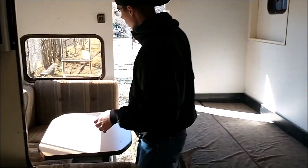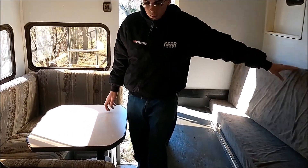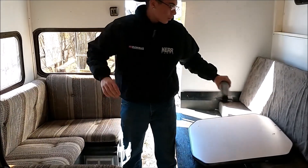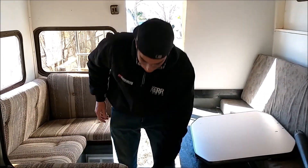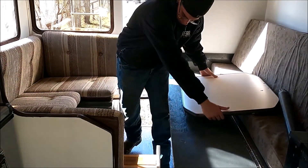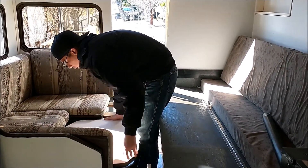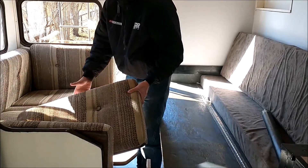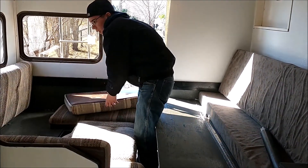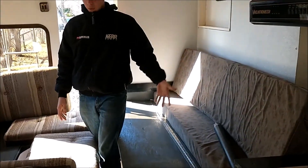Over here is the second bench. This one folds out like a regular truck bed camper bench. Let's take the table off and take this leg out. The table stores right in here. It's about the size of a small double and a large twin combined, so you've got one person sleeping here and two people sleeping there.